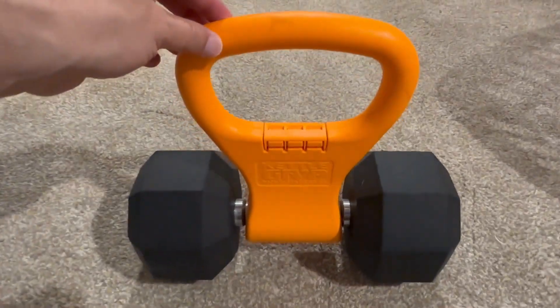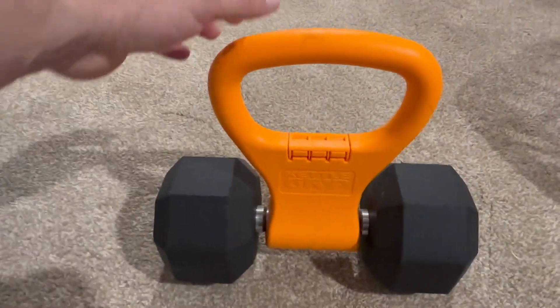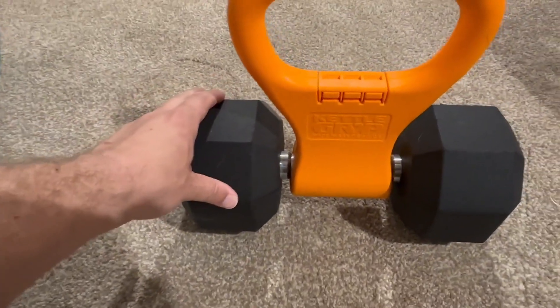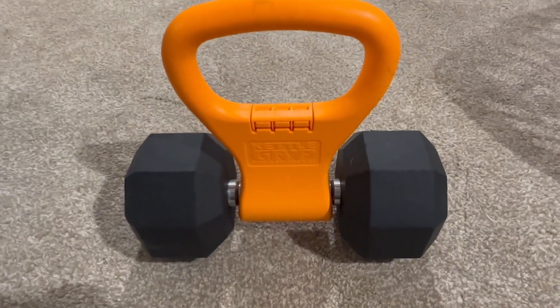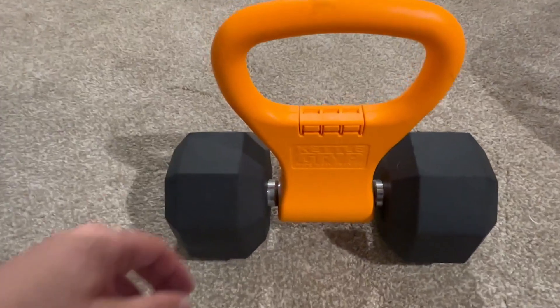So in this video I want to show you this really cool device I just learned about recently. This is called a kettle grip. The big orange part is the kettle grip, and this is just a regular dumbbell — but what this does is clip onto really any size dumbbell and turn it into a kettlebell, so you can do all sorts of different kettlebell exercises. There are all sorts of benefits for that, and it's really easy to install.